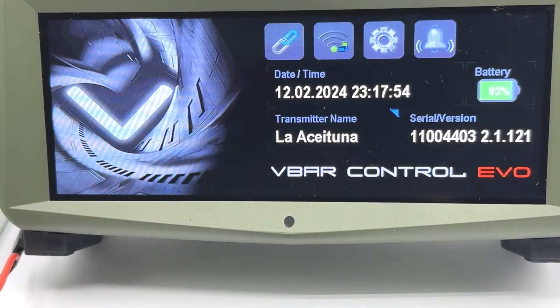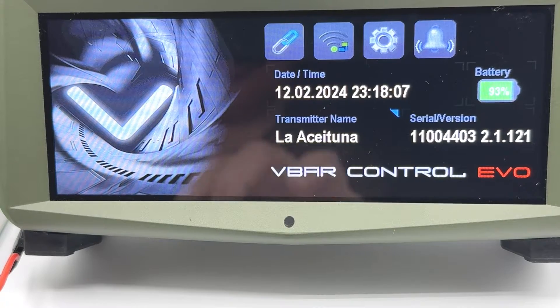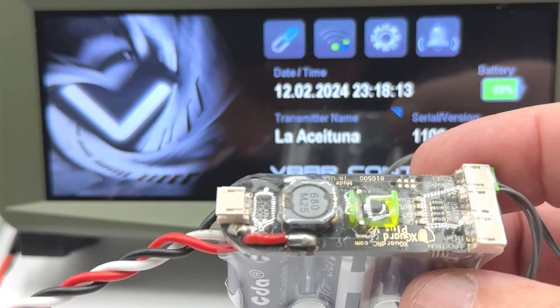Hello everyone, this is Ogi here, and this time I'm here to show you how to set up the EVO VVAR — the VVAR EVO — because it is different to set it up for making it work with a Nexgar Plus.